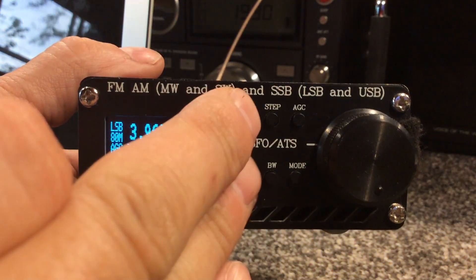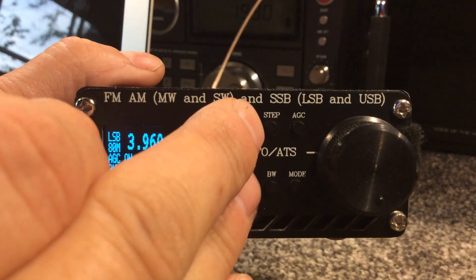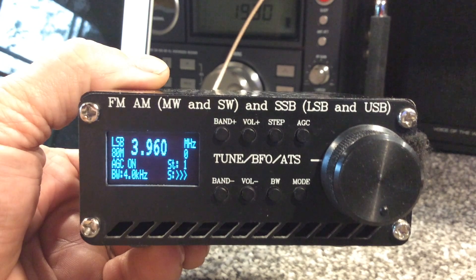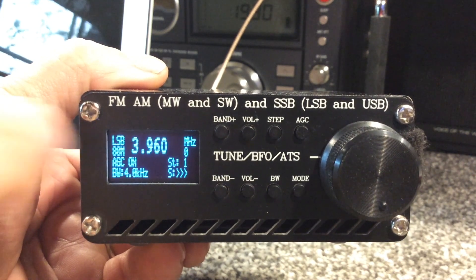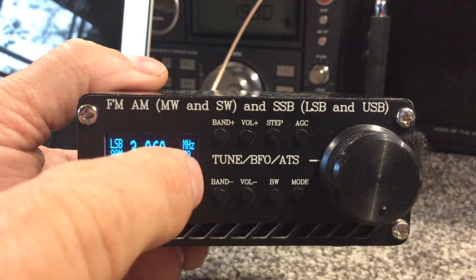We added a nice mute feature. You push the volume up and down buttons simultaneously and it mutes the radio — you can see the zero there on the speaker icon. To simply unmute, you just bump the volume up button.